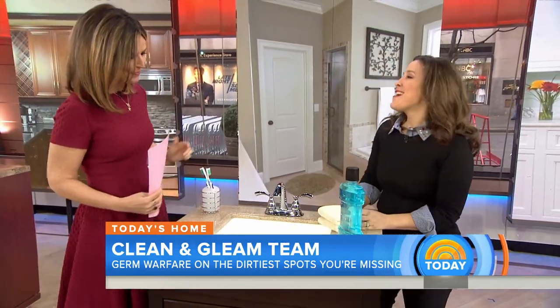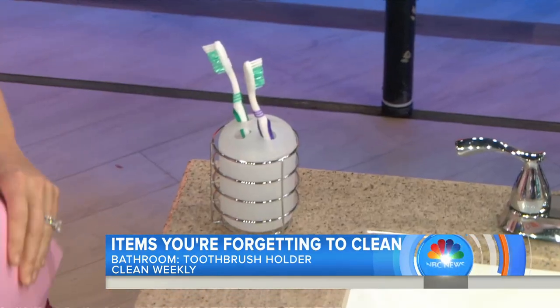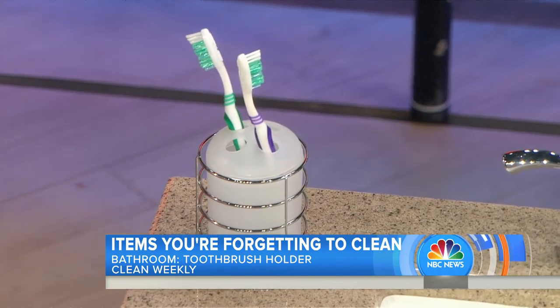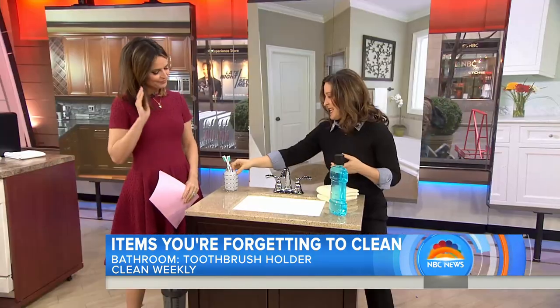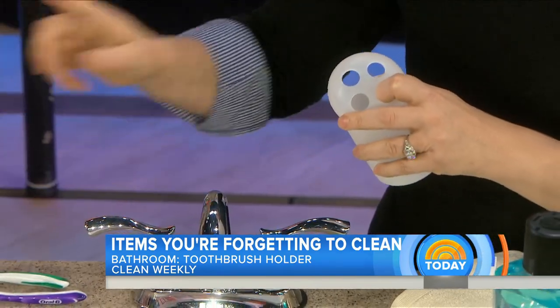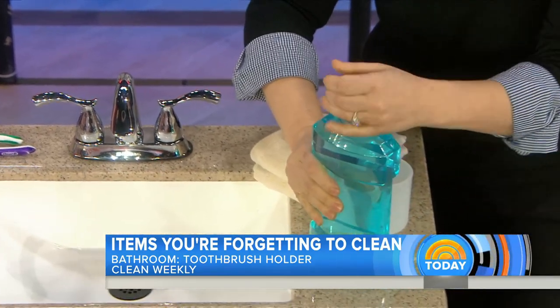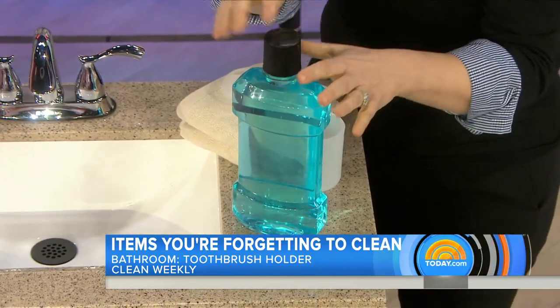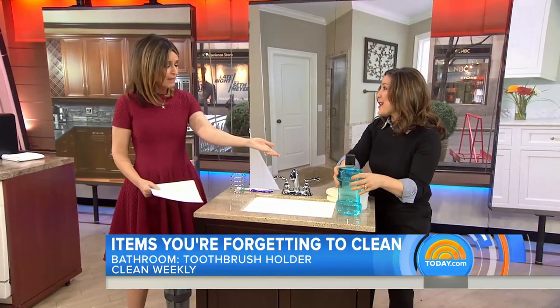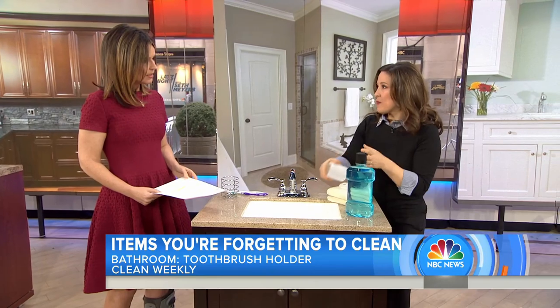In the bathroom, the number one thing you might be forgetting to clean is your toothbrush holder — it's disgusting and you should clean it every single week. Take it out and rinse it with hot water. Also, remember to change your toothbrushes. Then pour some mouthwash into the holder, let it sit for a few minutes, and rinse it out. That will deodorize and sanitize it.